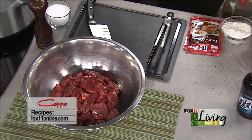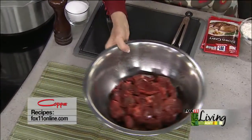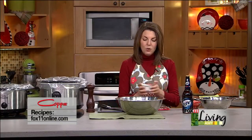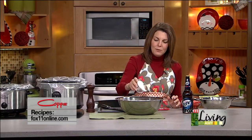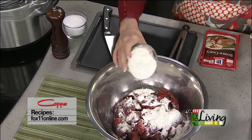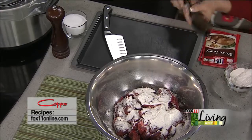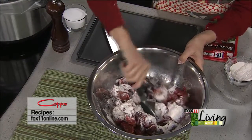We went to the store and had the meat department chunk this up for us, and it's going to be great either way — the whole roast or chunked up. To thicken that gravy, I'm using some flour. I just want to coat that beef, or if you're doing the roast, you want to coat the whole roast with flour.